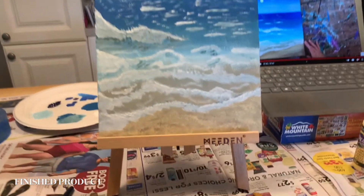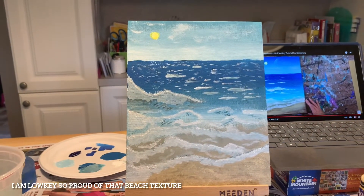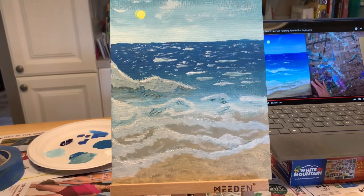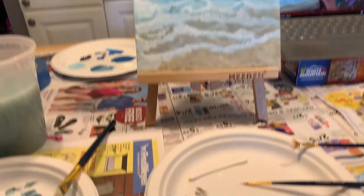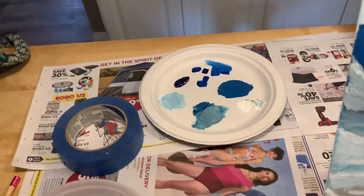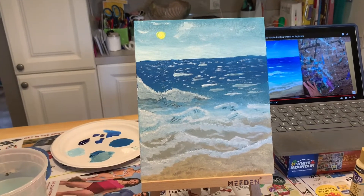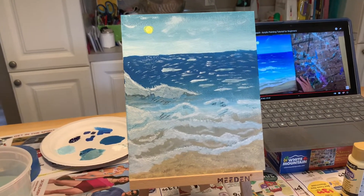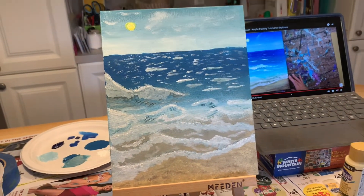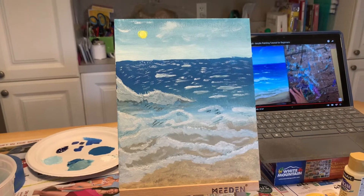You guys, it's done! I added some texture on the beach that looks like more gritty sand, and I am done. I hope you really appreciated watching this masterpiece come to life. I used so many different colors — look at all of these. I did it all from six different colors. I need to work on my brush stroke stuff because everything always comes out more thick than I'm expecting, but it's done, and I will proudly proclaim this as my artwork.